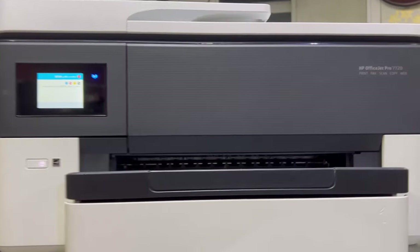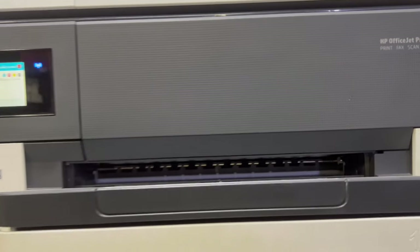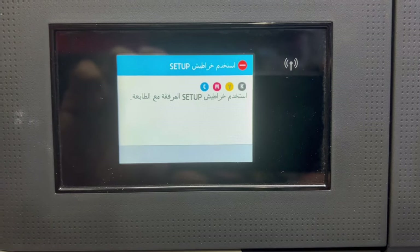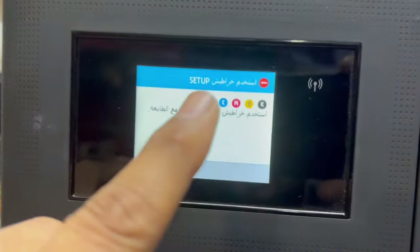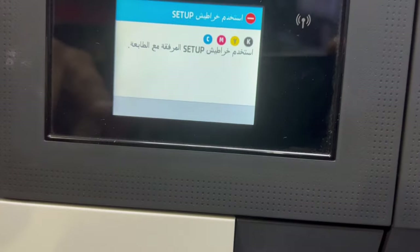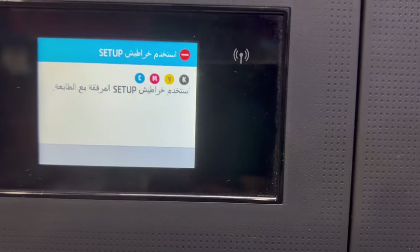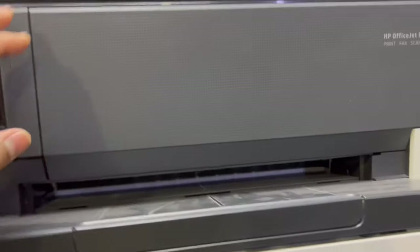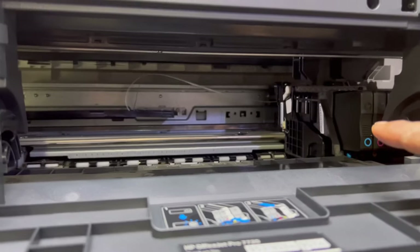Hello everyone, welcome to Smart Tech Viewers. Right now in front of you is the HP OfficeJet Pro 7720, and there is a message on the screen that says 'insert original cartridge that came with the box to complete the setup.' It's an Arabic message showing that we have to insert the cartridges that came with the printer. There are no original cartridges in the box and we inserted new cartridges, but it's still showing this error.